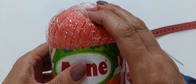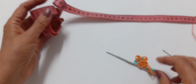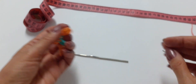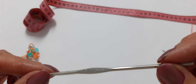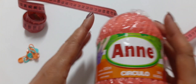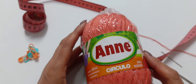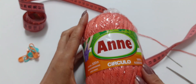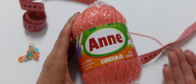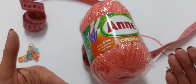Tem uma cartela imensa de cores, uma mais linda do que a outra. Você vai usar também tesoura, fita métrica, alfinetes, marcadores, e a agulha de crochê que eu tô usando é 1,75 mm. A peça é tamanho M. Se você quiser maior, é só aumentar a quantidade de correntinhas no início do trabalho. Se quiser menor, diminuir equivalentemente. A mesma quantidade que colocar na frente, coloca nas costas.